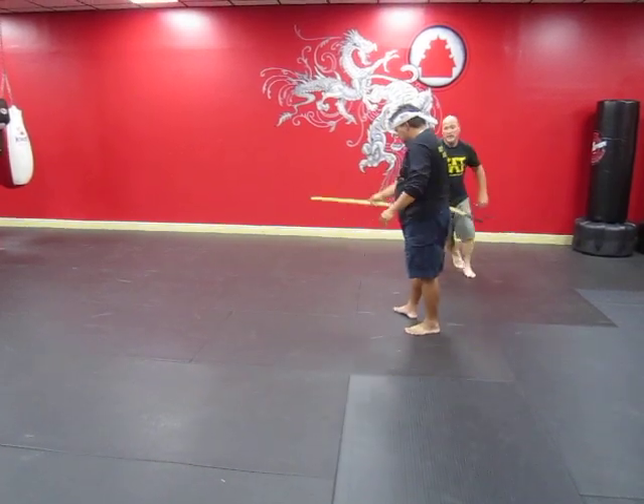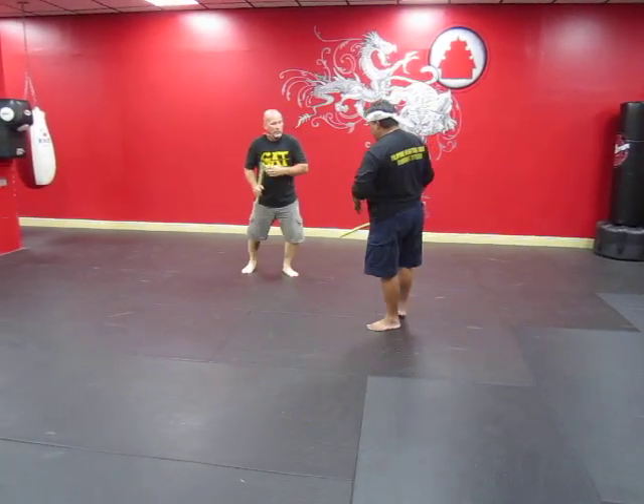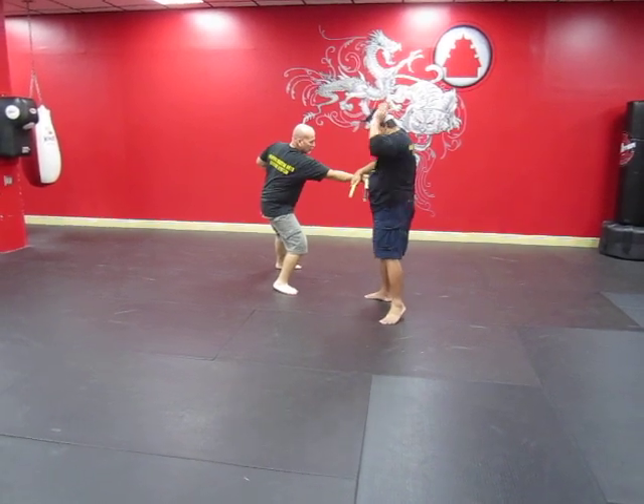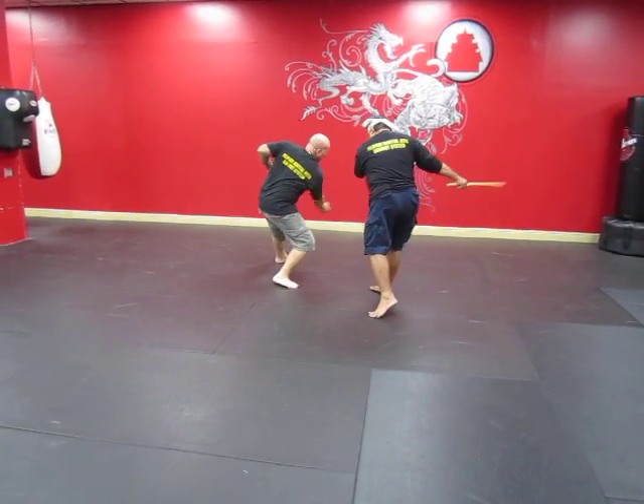One more time on this side. Slowly again on that side. Look at that — I hook. That's the hook right here. Control and then tap. Because once you tap, I'm already here.